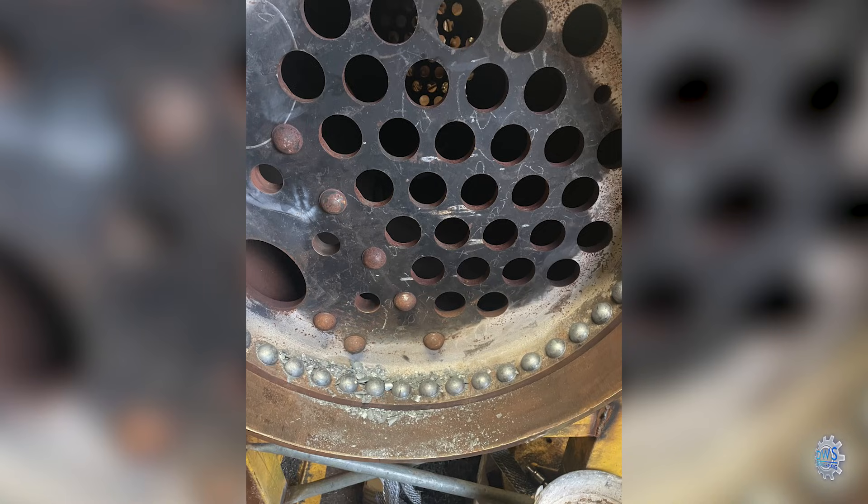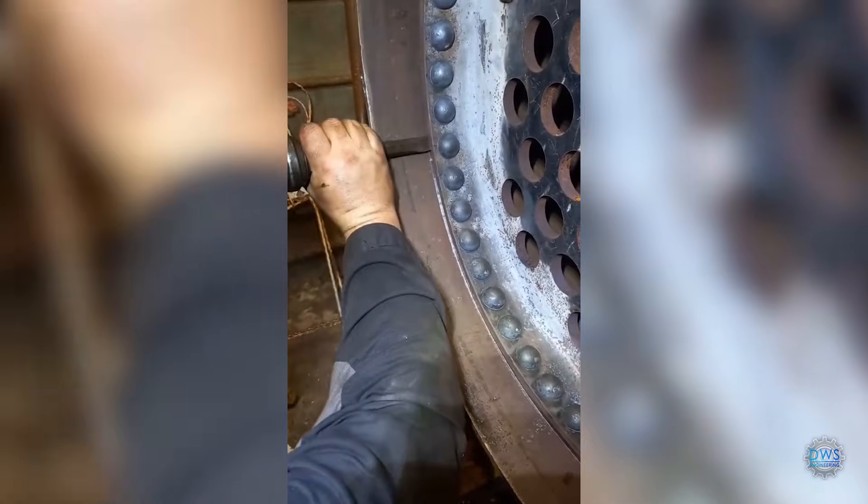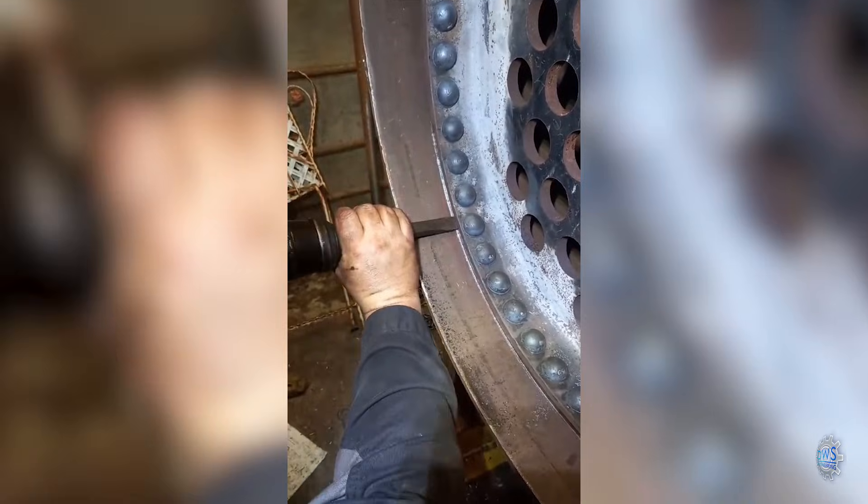That was a good day — riveting all those up. Thanks to Chris and his wife for giving me a hand. Here he is just caulking the edges of the plate together.